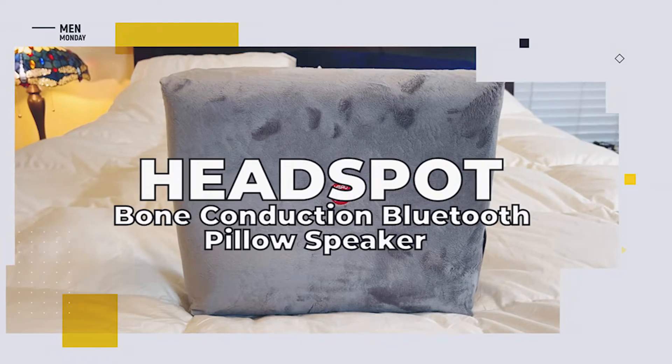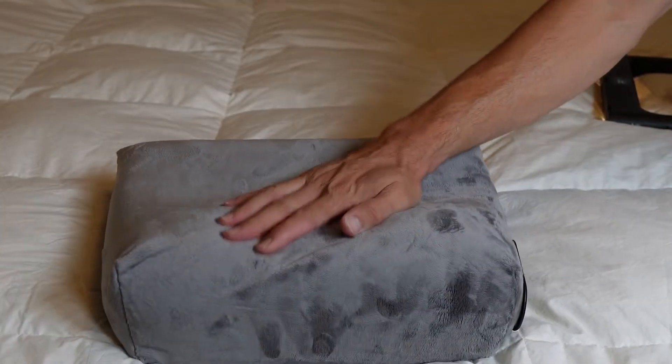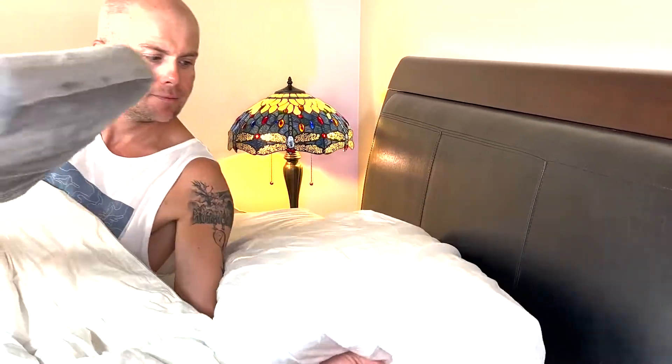So what don't we like? Pillows are never one size fits all. Some like them hard, some like them soft. For us, we would have liked a firmer option as we found it to be a little squishy. Our solution was simple — using another pillow underneath when it was bedtime.